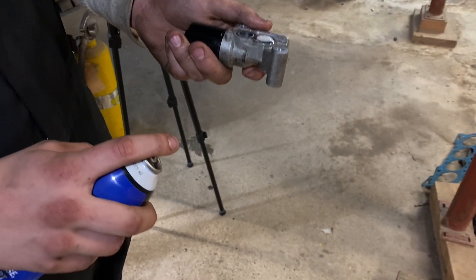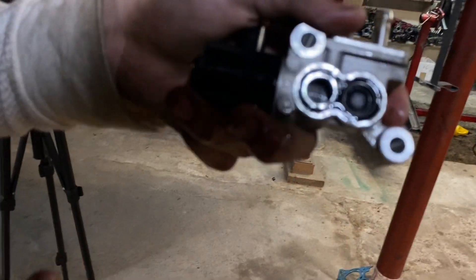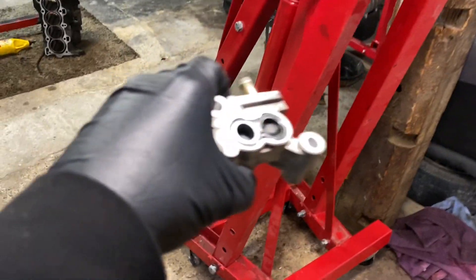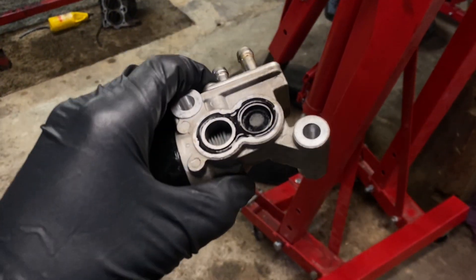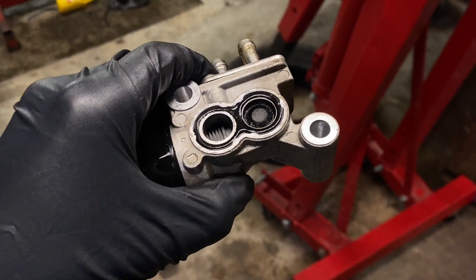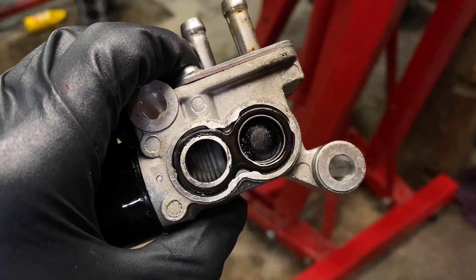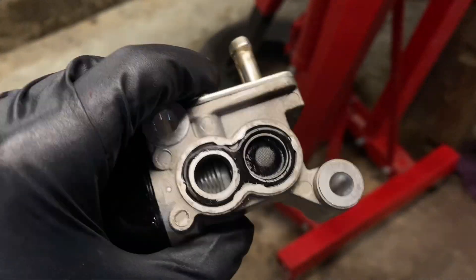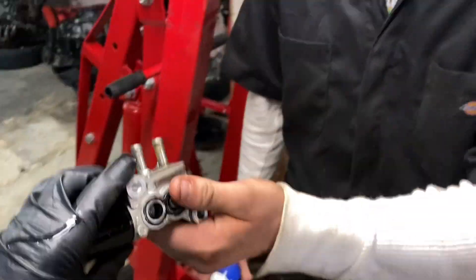Alright, so this is the idle air control valve taken off. It looked pretty bad — pretty darn black. Let's get that in the lighting. It looks better than it did before, but it's still pretty dark. The cave isn't collapsing — but this idle air control valve might be collapsing. We're going to find out if we can clean it up.